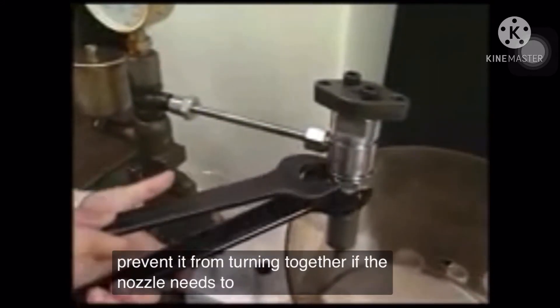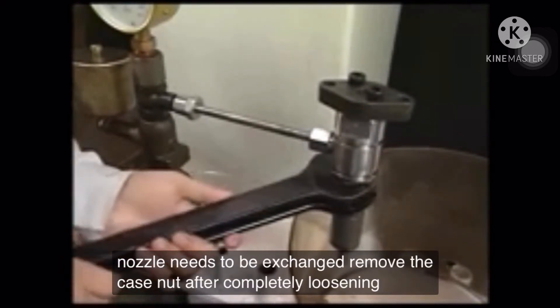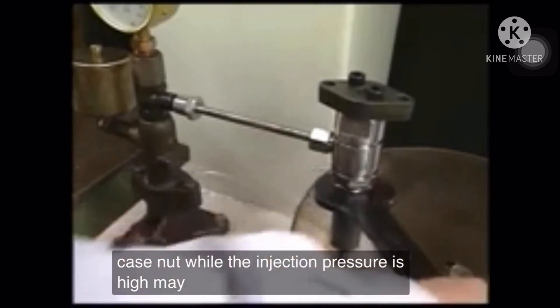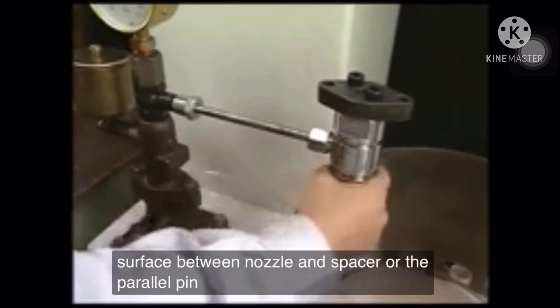If the nozzle needs to be exchanged, remove the case nut after completely loosening the pressure-adjusting nut. Loosening the case nut while the injection pressure is high may cause damage to the mated surface between the nozzle and spacer, or to the parallel pin.